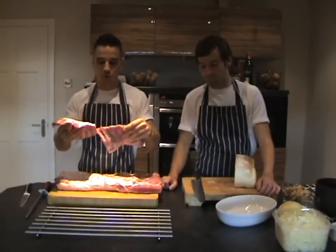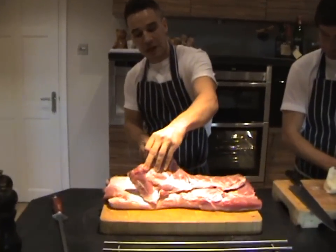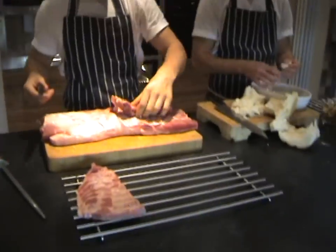Your pork belly will come normally with these ribs attached. Just take your knife underneath, follow the ribs, and they'll just easily come off. Leave those ribs over there.